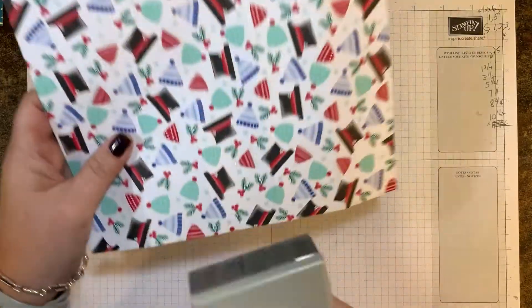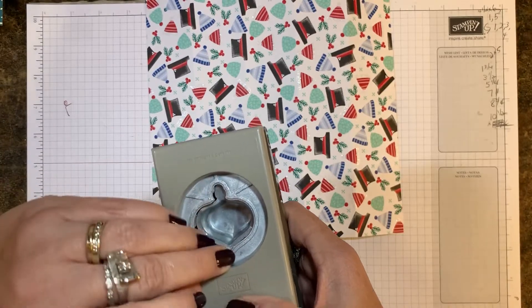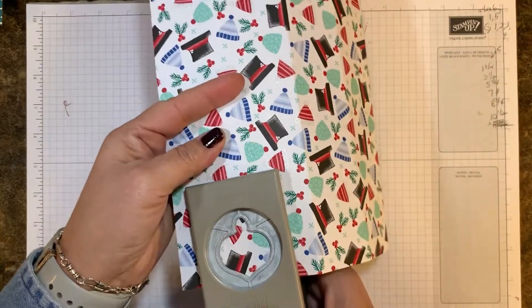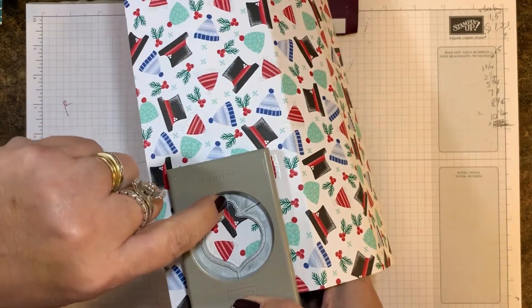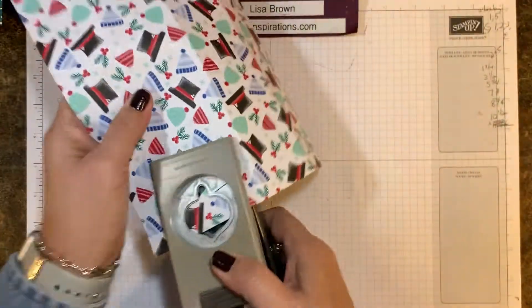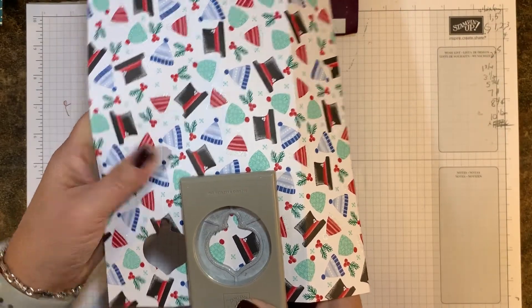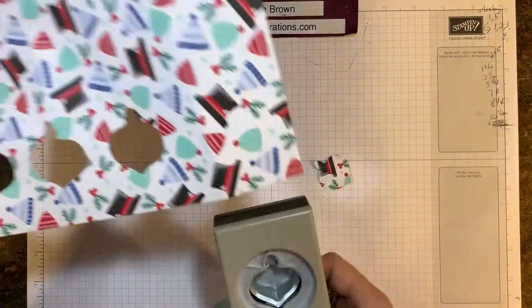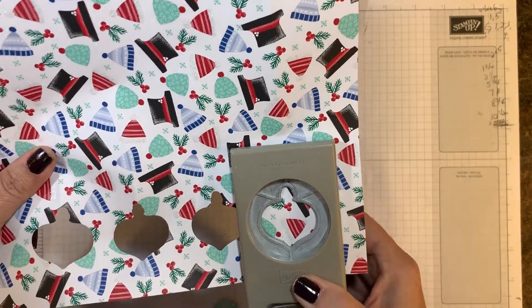You can see there is a center line on the punch, and that's what I'm using as my guide. I'm sliding it all the way in on the score lines, lining up the top and bottom line with the score line, and punching. I'm going to do that on all the score lines — who doesn't love punches?